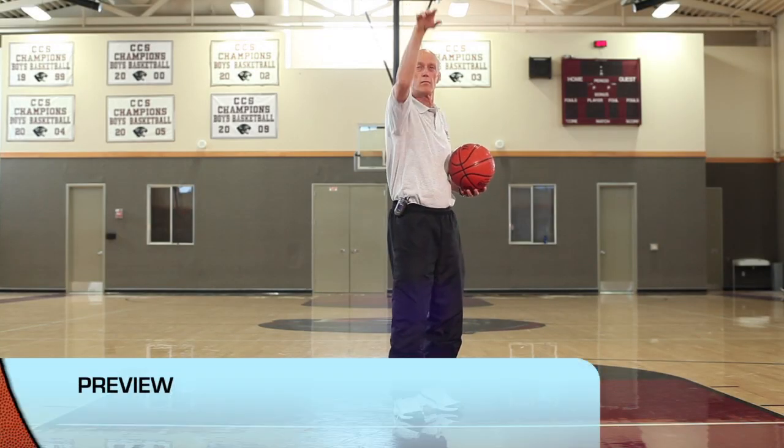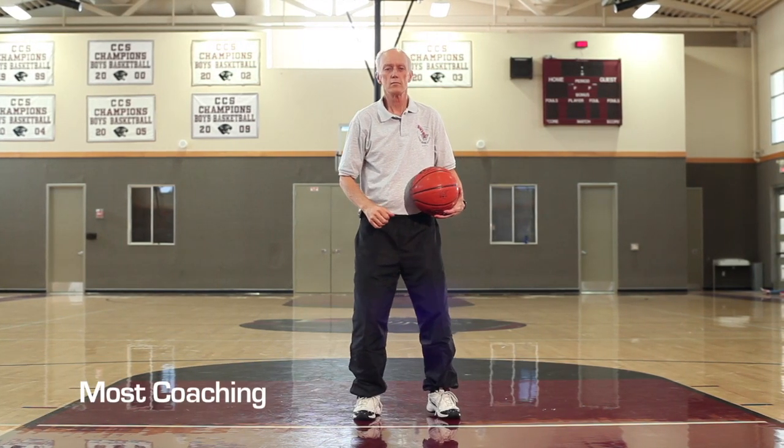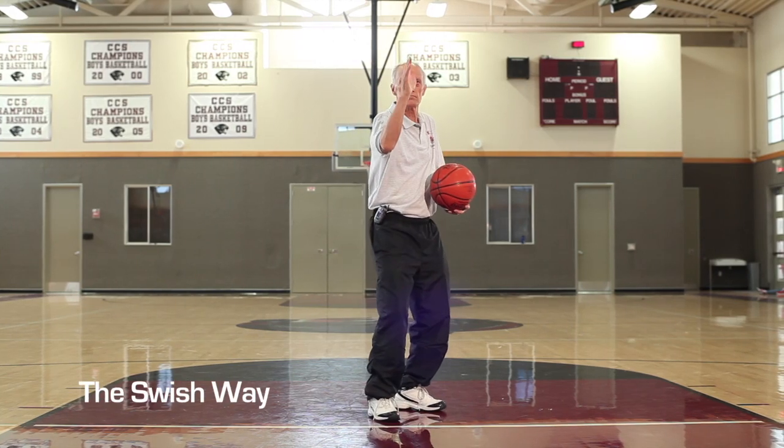Here is a preview of what we'll be teaching in this video. Stance: the common wisdom is to square up. Swish says to have an open stance, up to 45 degrees open.